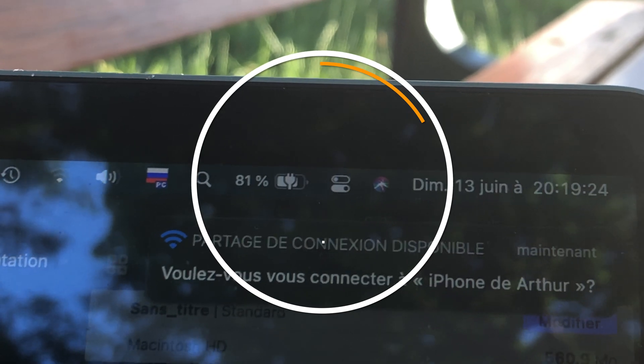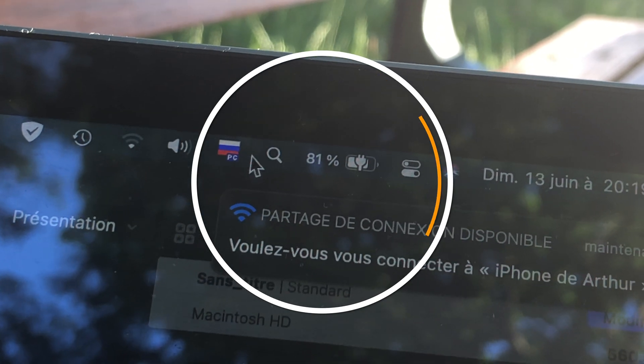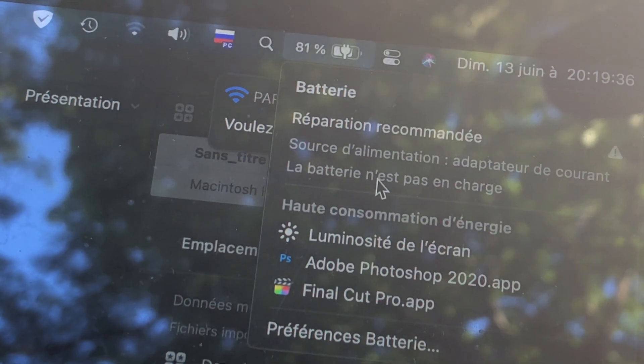It can also be used in emergency situations when your battery is dead and you need to find some information stored on your MacBook. Just connect it to a simple power bank and continue working for at least one hour.